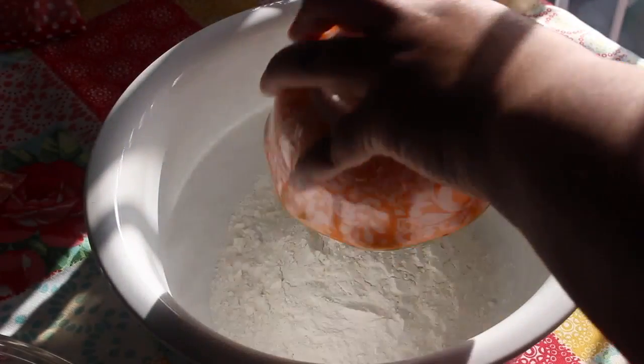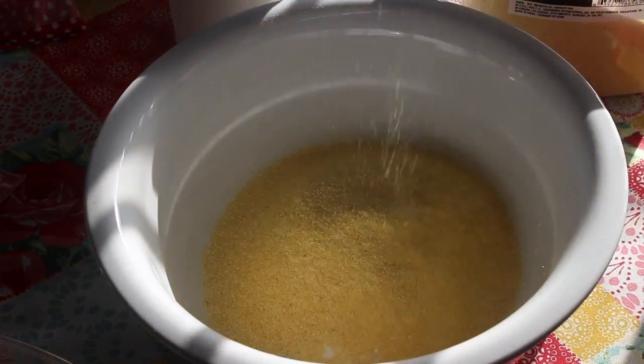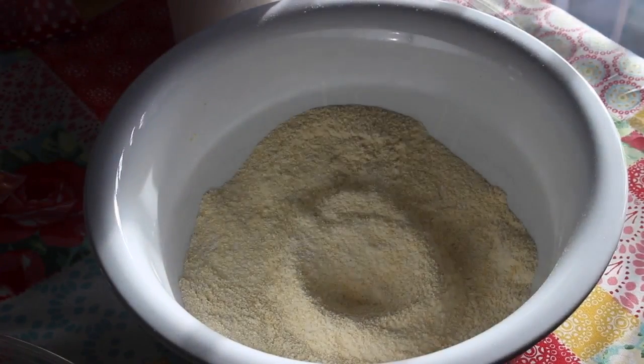I'm going to get started off with some self-rising flour. We're going to add that into a mixing bowl along with some yellow cornmeal. Once those two ingredients are in there, we're going to sift them until they're well combined.